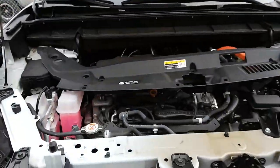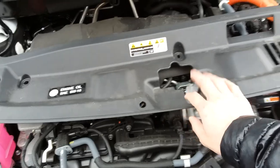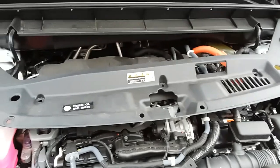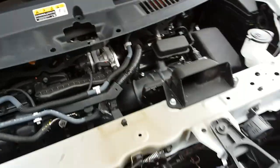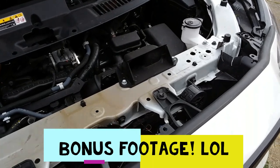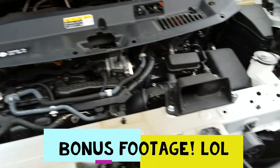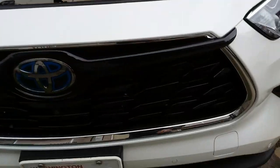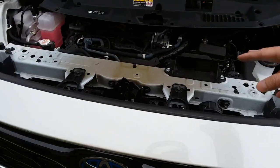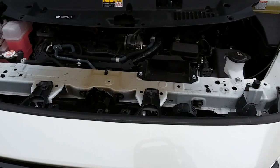Then all that's left to do is put this cover back on and put those nine grommets back on and you're good to go. But before I do that, I've got some bonus footage — I'm going to be installing a Toyota heritage badge that I've had for a few months, and since the cover is off, this is a perfect time to put that in.